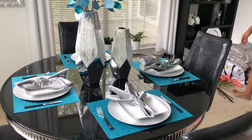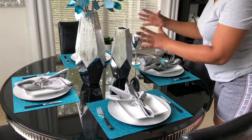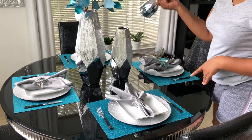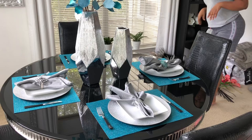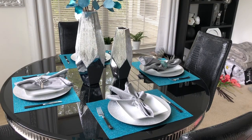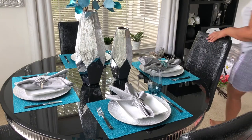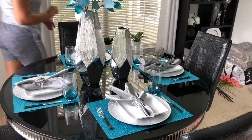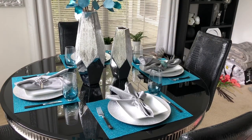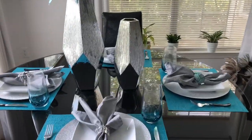Now I'm deciding on the drinking glass I want to use. That one looks nice but I don't want it to clash with the vases, so I'm going to grab my drinking glasses that I bought from Pure One — and there you go, they are turquoise and they match perfectly. I bought these a few years ago in turquoise, black, clear, and purple. And that is the finished look!